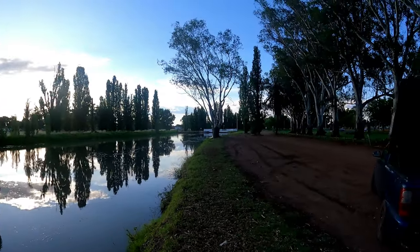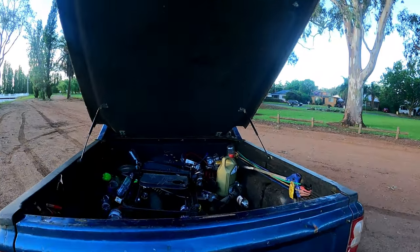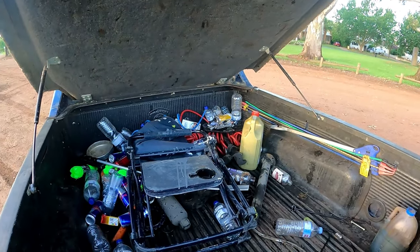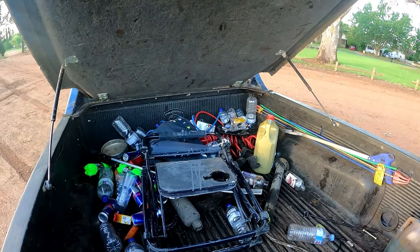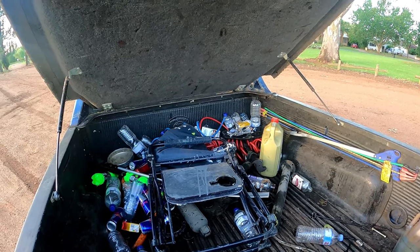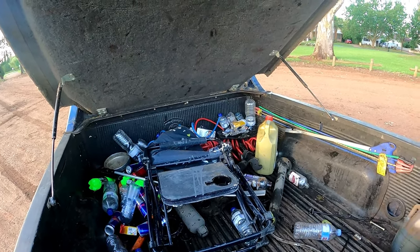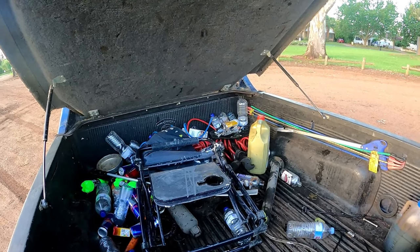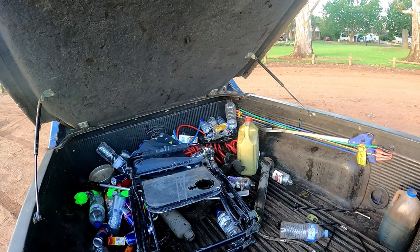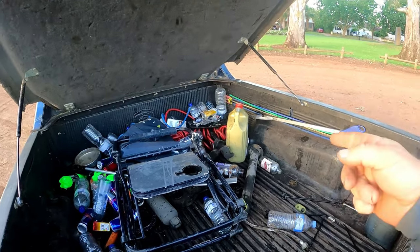I'm ending it off here tonight because there's nothing around, absolutely nothing. I've found basically only what I've got - I've checked everywhere I can and there's just nothing in them. It's almost like no one wants to throw anything out. If you've come this far in the video, don't forget to smash that like button - more people smash it, more people get to see the video.